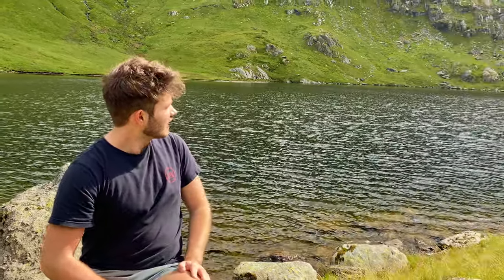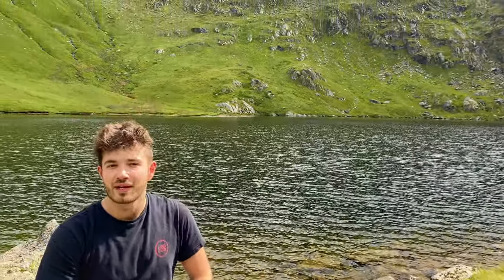Arrived up here at Small Water — it's been about a half an hour to 45 minute walk up from Mardale Head, near Haweswater Reservoir. Really excited about fishing here, it looks absolutely stunning. Nice ripple on the water, surrounded by mountains.